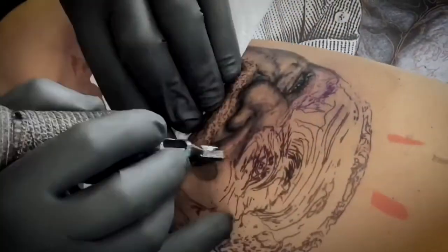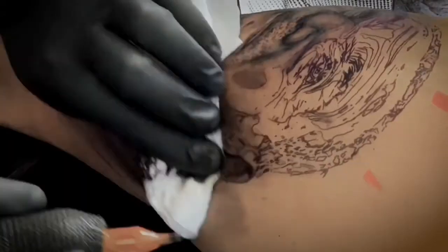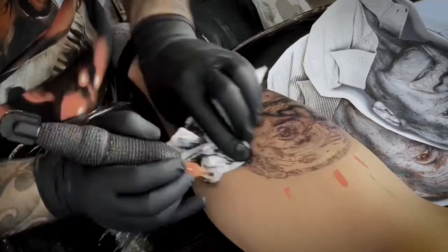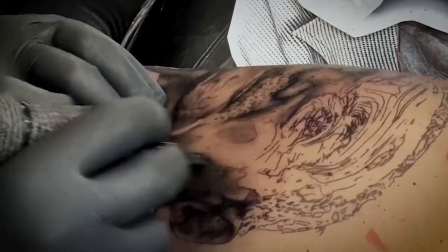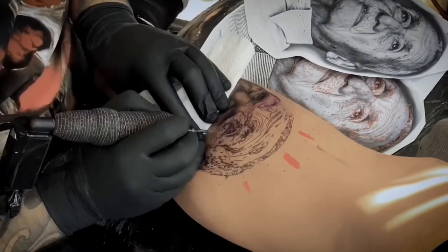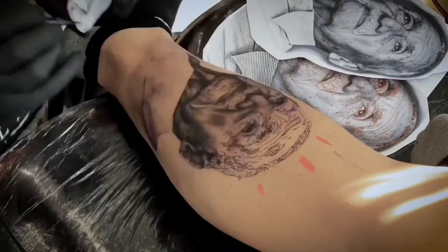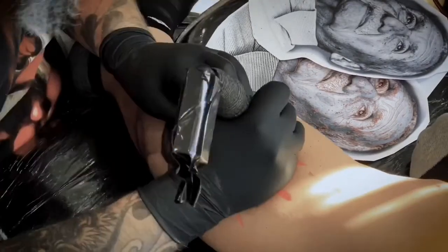For my tattoos and my realism, I never use an outliner — I just use mag for everything. I use a round liner for small spots or small details, but usually I do almost 100% of the piece using just mag. The most important thing is you use a good machine, good needle, good ink. When you talk about realism, you have to understand that you need to work so many hours in the same spot, so that's the reason you need everything to be really good.